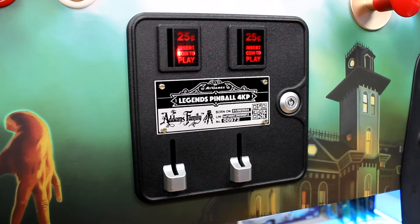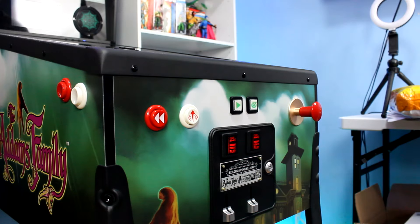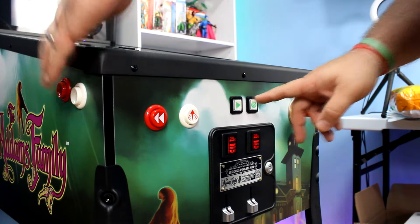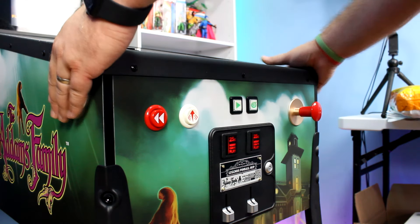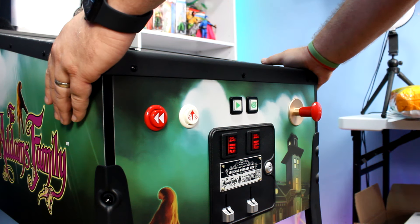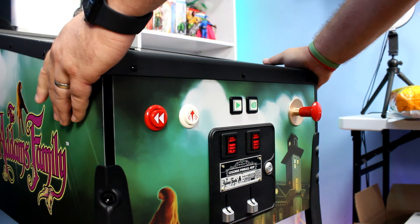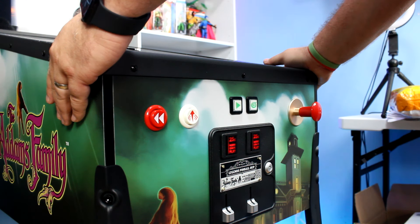Right above the faux coin door, you will notice the traditional start and home buttons from the AtGames Legends Pinball. These are a little bit off-center from the coin door and do look a little bit weird, but they function really well and are easy to reach. Me personally, I would have had these as the two light-up buttons on the coin door. Why they didn't do that, I have no idea — it would have made the machine look a lot more put together and clean. But it's not that big a deal. They're easy to reach and I'm happy with them.